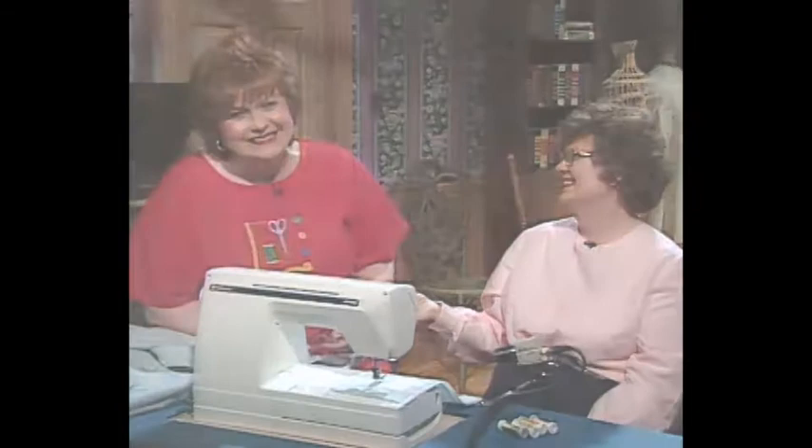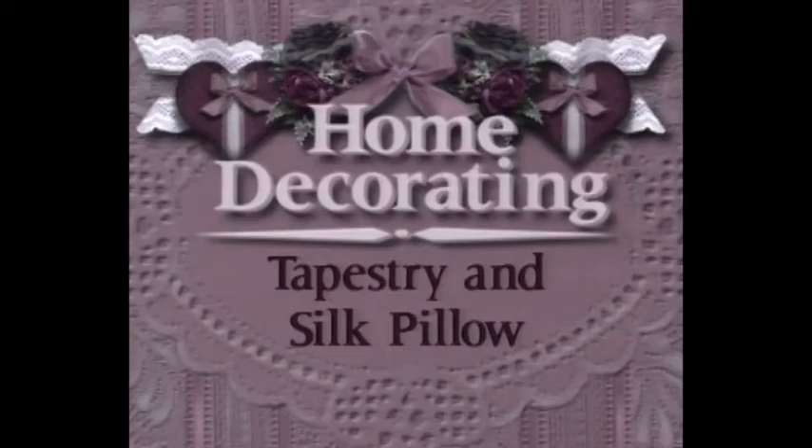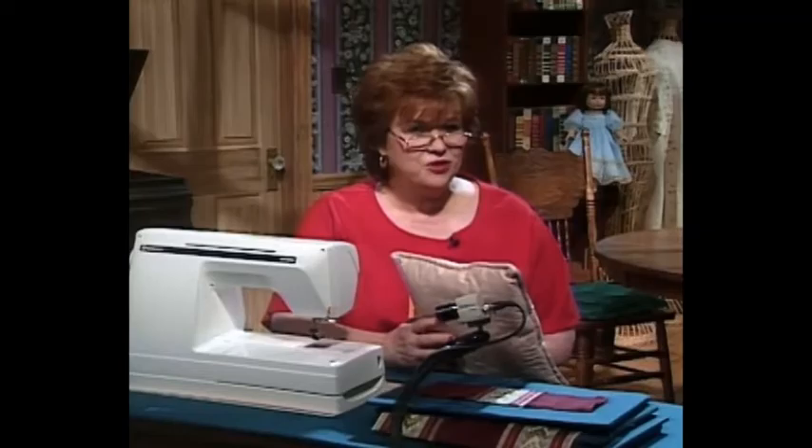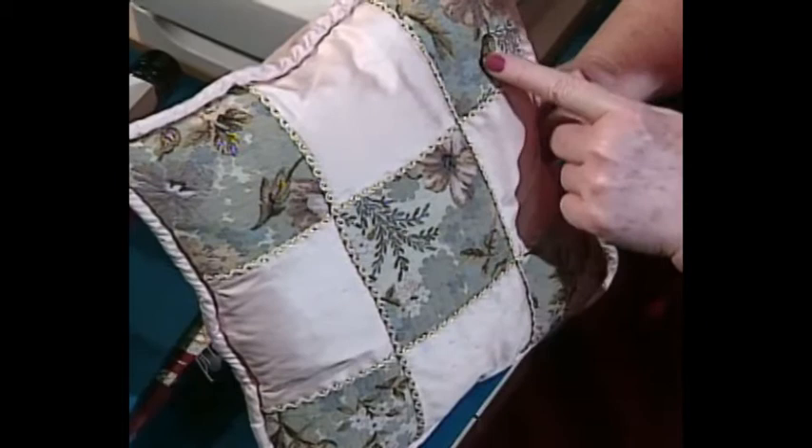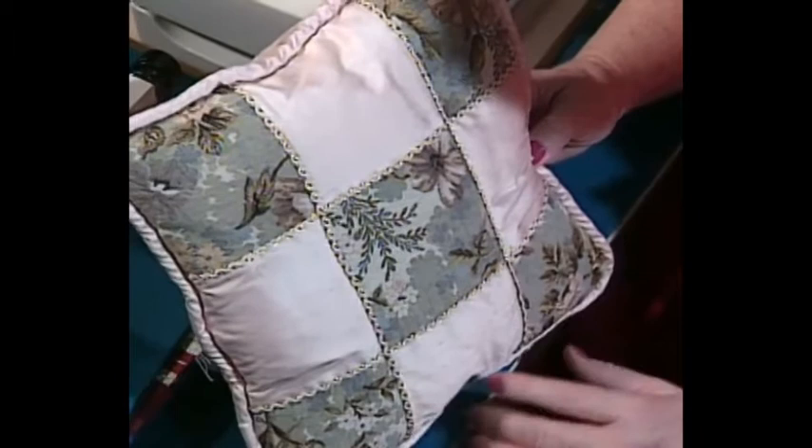I am very, very thrilled with this little pillow we have for you. It's kind of a checkerboard pillow, made out of silk dupioni and some decorative tapestry — fabrics traditionally used for home decorating in any room of the house. I want to share what would be fun with this checkerboard pillow.